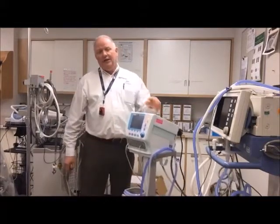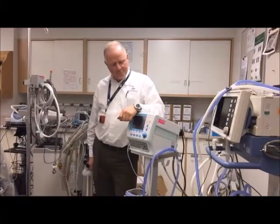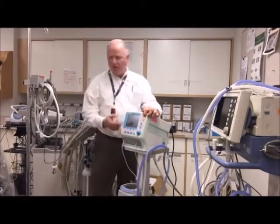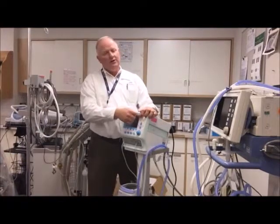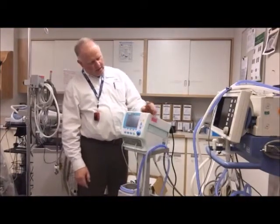It is battery operated, so you can have up to three hours of battery life. We'll go through these buttons — this is your power indicator. If I unplug it, it'll move over to this indicator, and there'll be a yellow light. If the battery gets too low, it'll turn red or flash red.